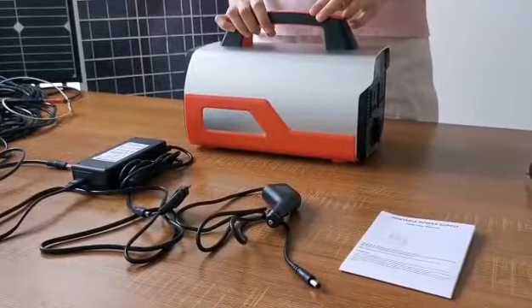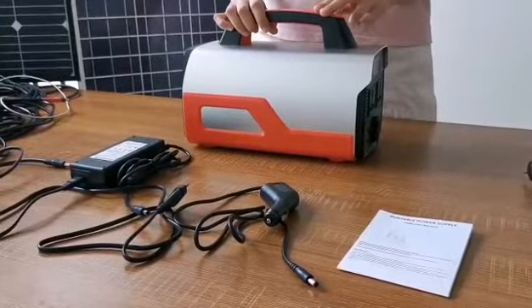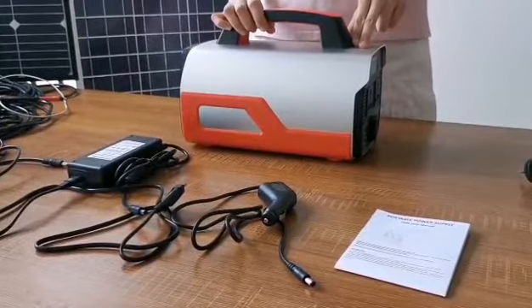Hi everyone, today we would like to recommend our new product, the T500 portable power station.